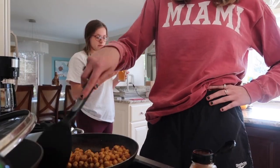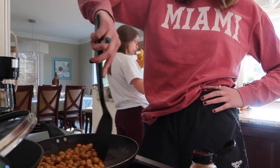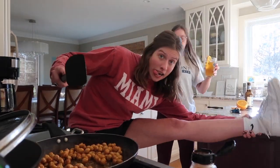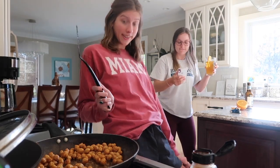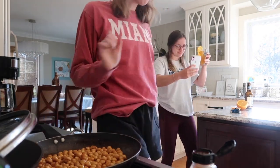All right folks, we're back. Chickpeas are seasoned and now cooking. We're going to let those cook up for another probably eight-ish minutes.